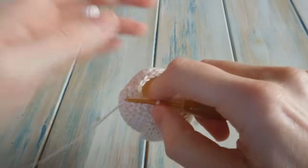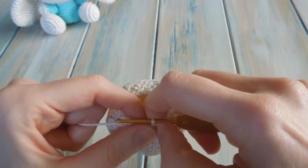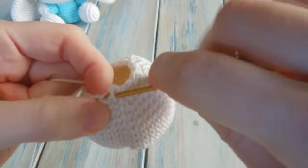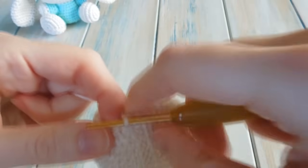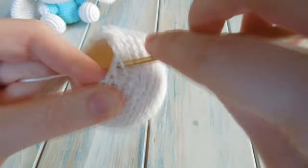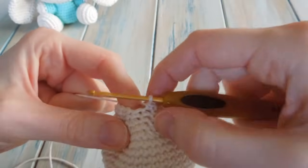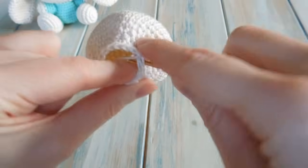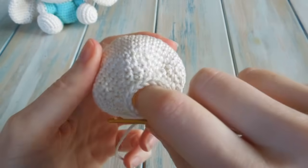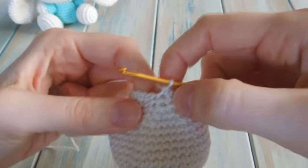Now we're just going to do some length rounds — no increases or decreases. For rounds 17 and 18, chain 1 and do one single crochet in each stitch around, keeping a stitch count of 16. Do that for two rounds. You should still have a stitch count of 16, and you can see it creates a little bit of length — like a little neck.